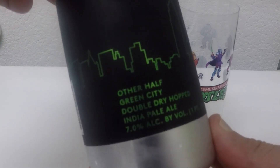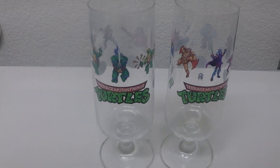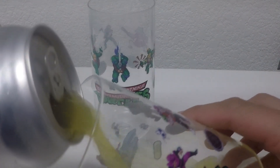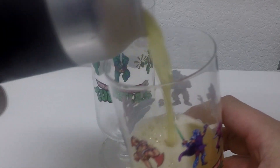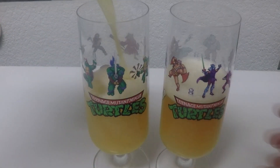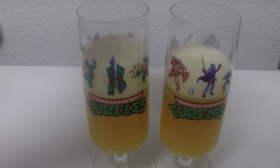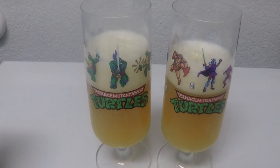The beer where we're going to represent is Other Half, Super Brewery, Green City. Figured Green City would go good with the Turtles here. Indian Pale Ale, 7%. Not much to it, just Green City. I believe Other Half is in New York. This brewery is the shiznit. Cheers, motherfuckers. I want the bad guys. Oh, that's really good. It's definitely an easy four on Untappd.